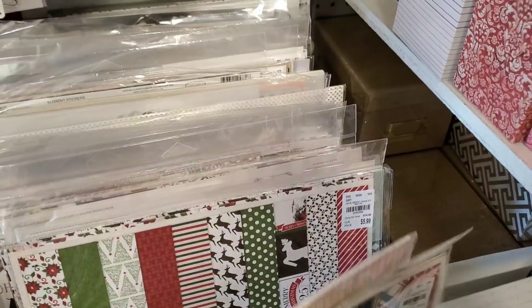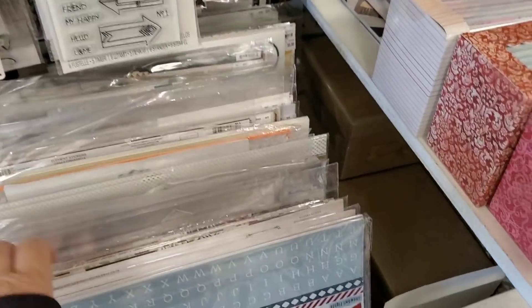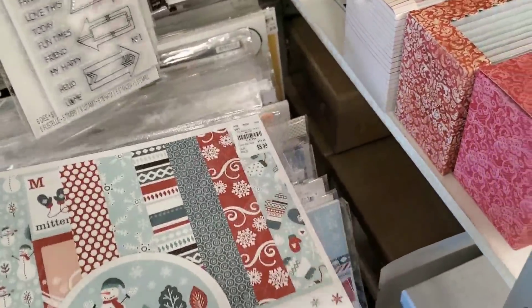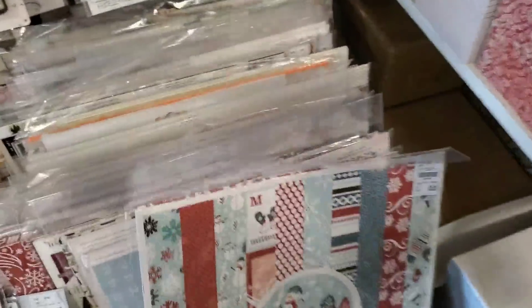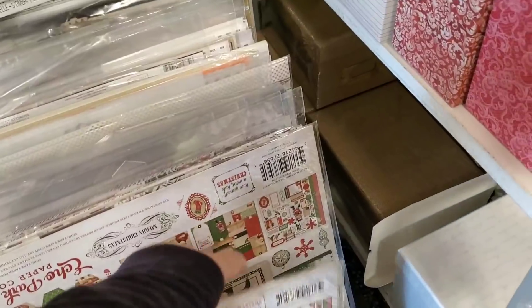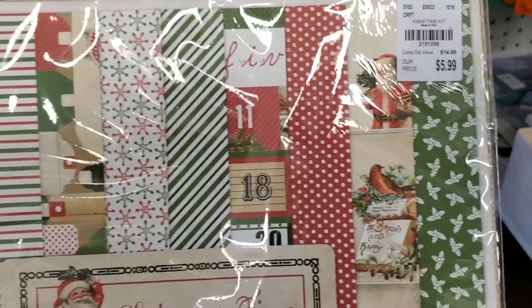We really got hit with a lot of Christmas Echo Park. Have a Very Merry Christmas. Another Echo Park — Bundled Up. There's some really nice kits. It looks like we got two of everything, and there are a lot of different ones. Echo Park Christmas Time — a lot of vintage.